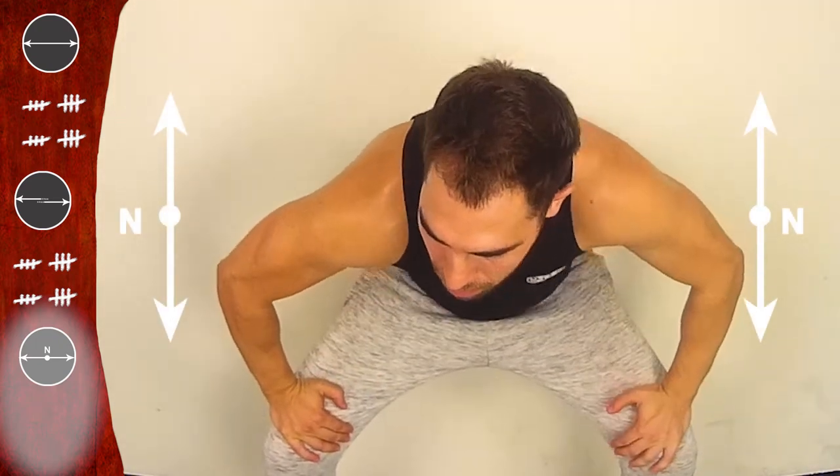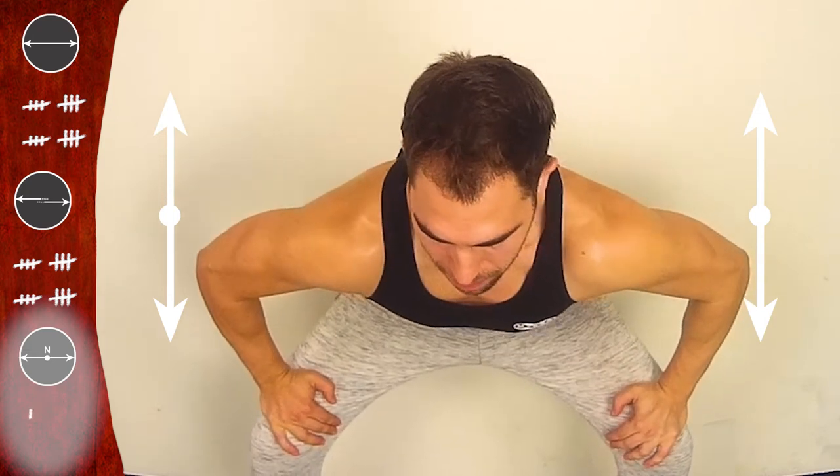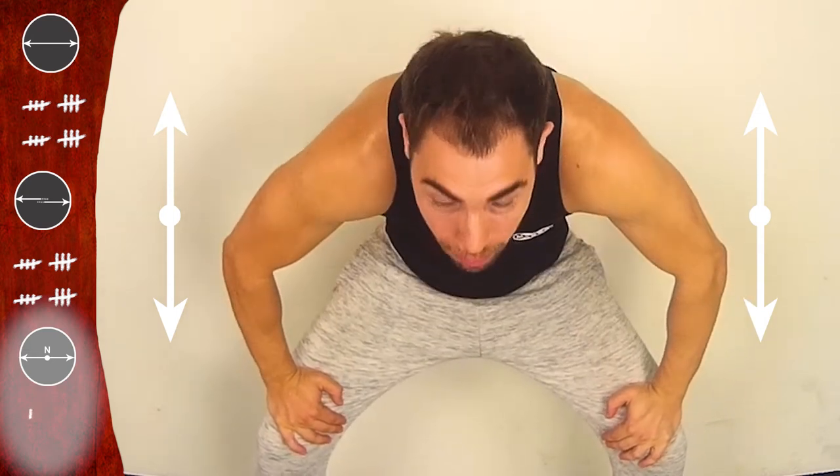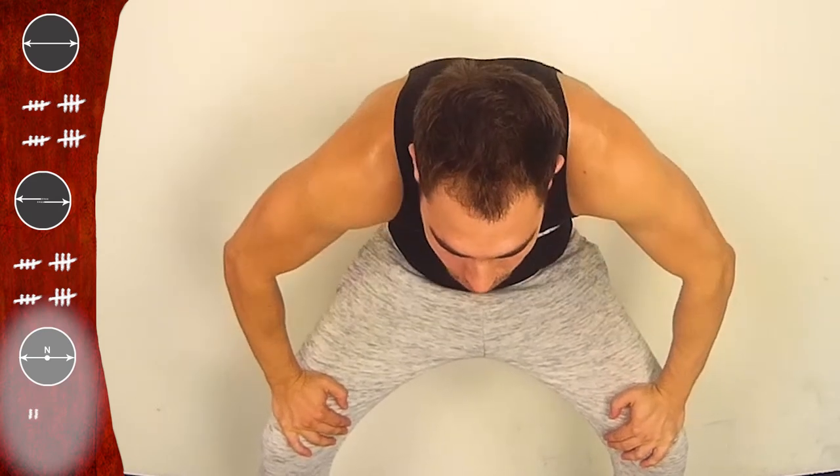And now let's move on — working front, neutral, and back. Are you ready? Let's go. Front — two, three. Neutral. Back — two, three. Neutral. Front — two, three. Neutral. Back — two, three. Neutral. Last time — neutral. Back. And let's go faster — front, neutral, back, neutral.